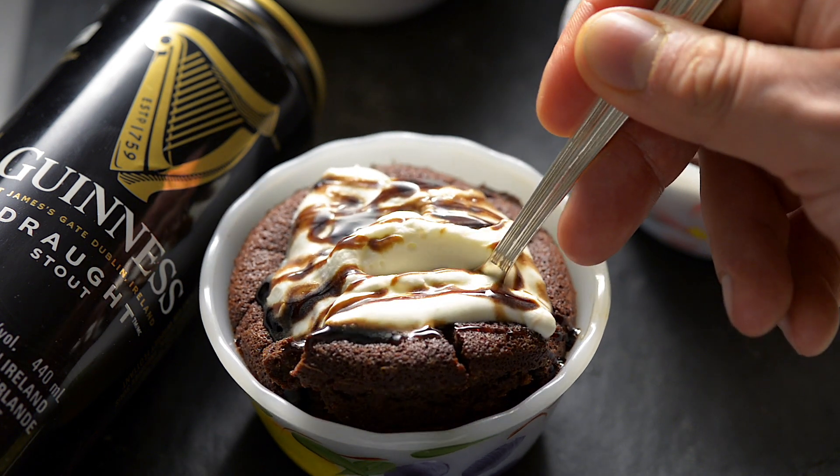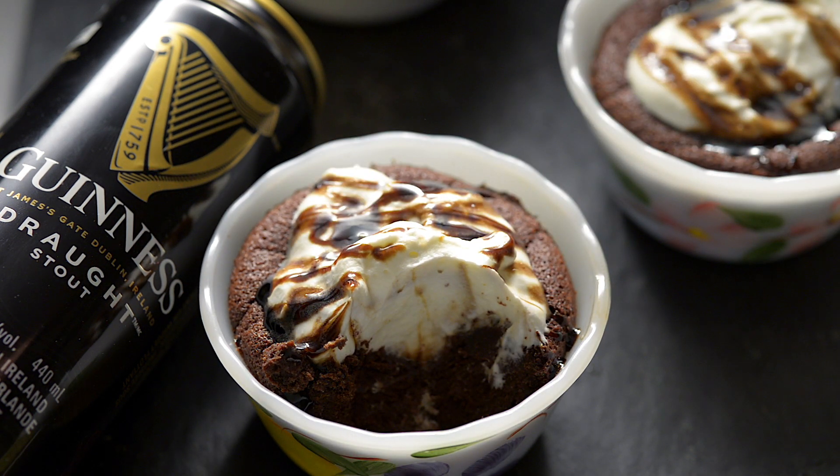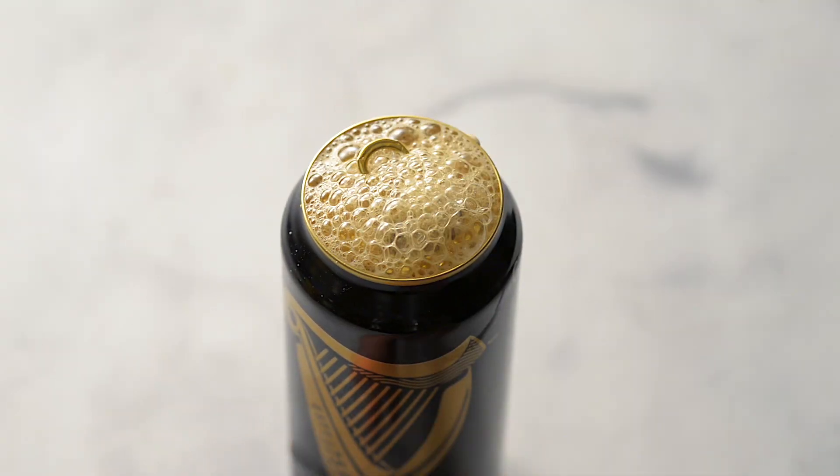Guinness stout and chocolate are an incredible flavour combination. We'll show you how to make a delicious pudding with these.